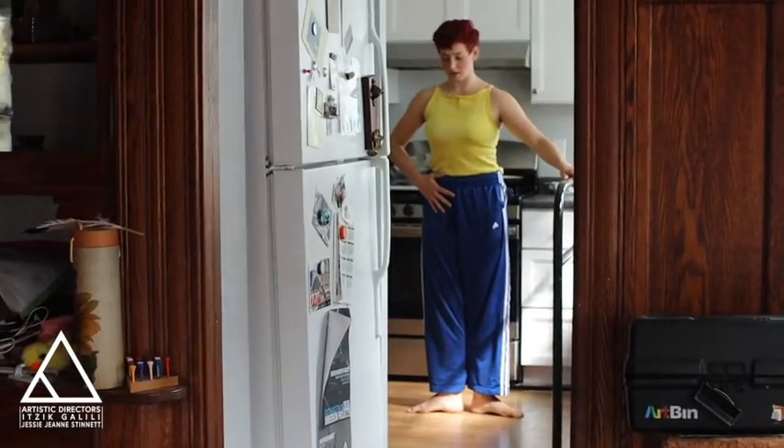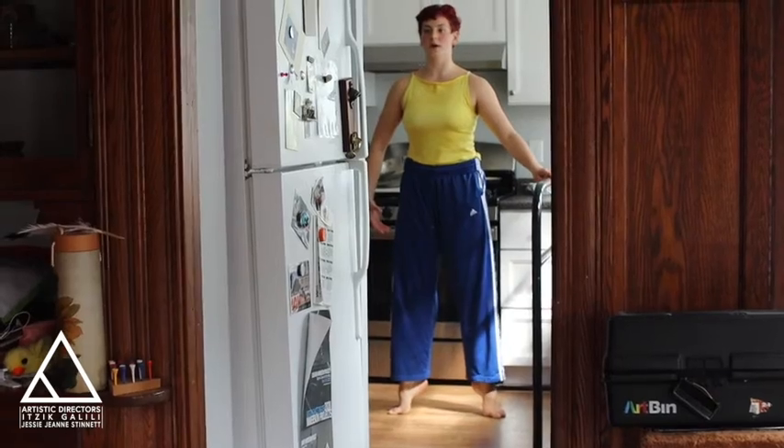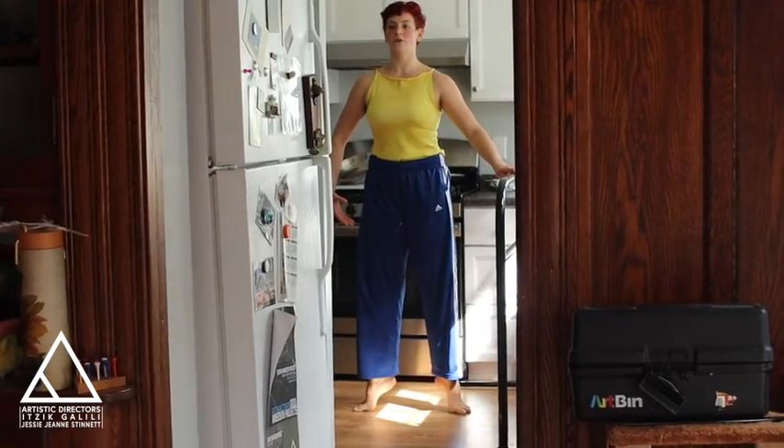Starting in first position, rotating from the hips, plie, and press the floor away. Two more, plie, press up, plie, knees over the toes.